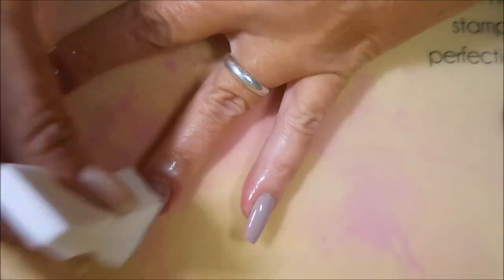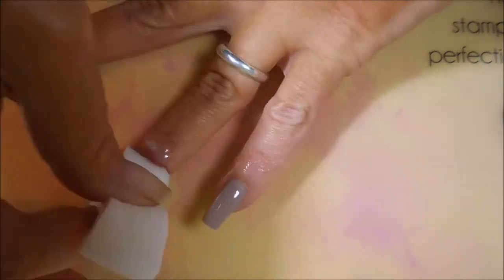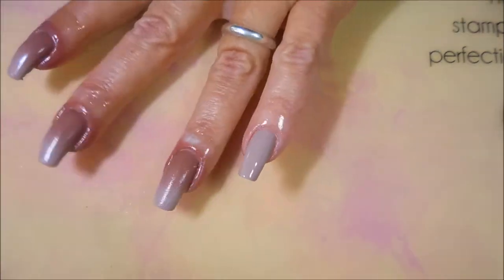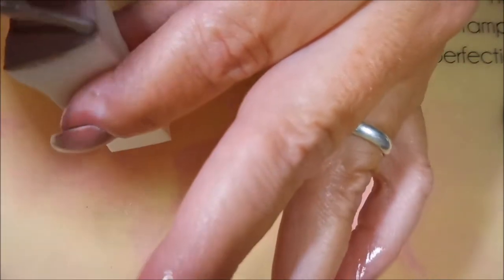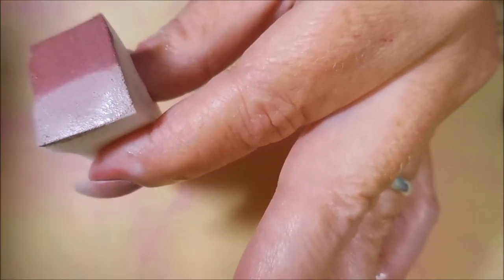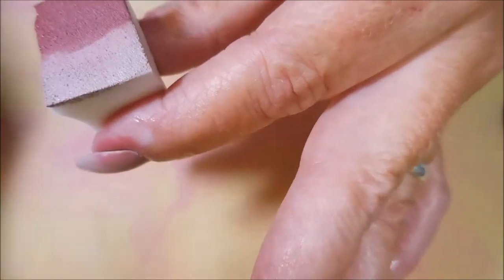I really could have worn the gradient all by itself, but you guys know I can't leave nothing alone. So we're going to do some stamping on it here in just a little bit. I really, really like this one. I'm excited to share it with you.